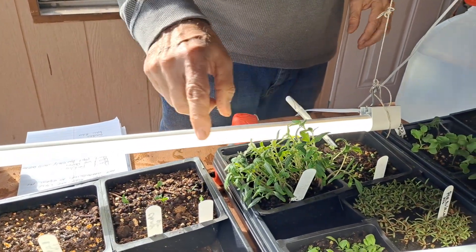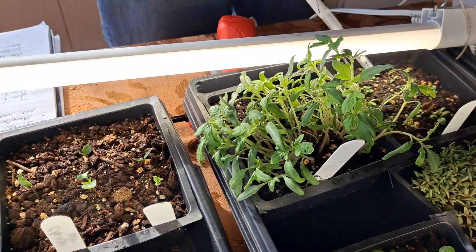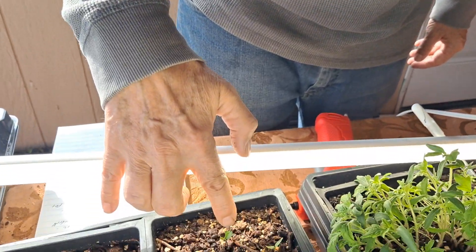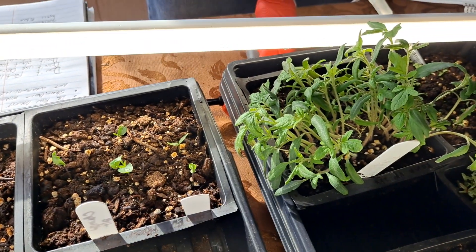These were planted on 2/13, and right next to them are peppers planted on 2/4. So why do you start seeds indoors? Because some of them take a long time to mature. Peppers need to be started way, way early. Look at the peppers — some are just starting to emerge out of the ground, while these tomatoes started weeks later and they're already growing too tall.